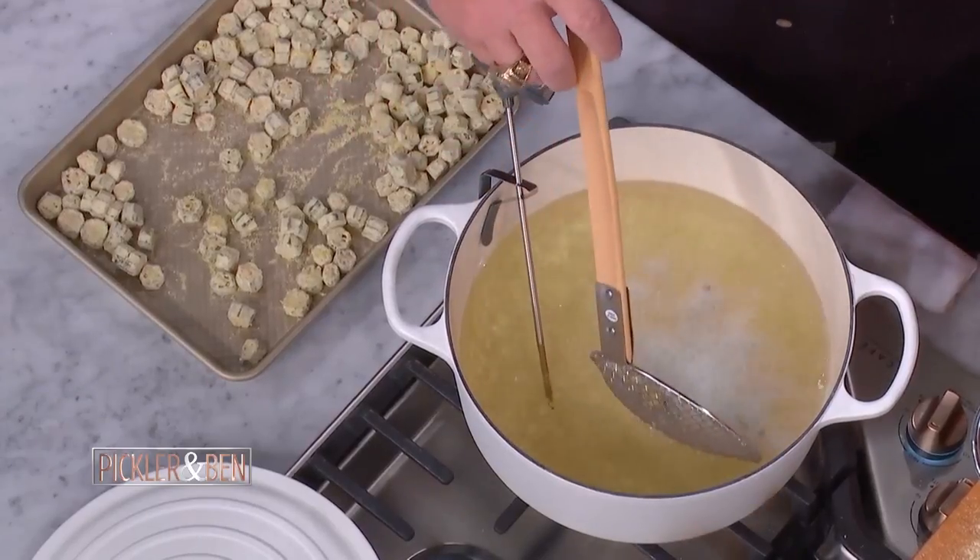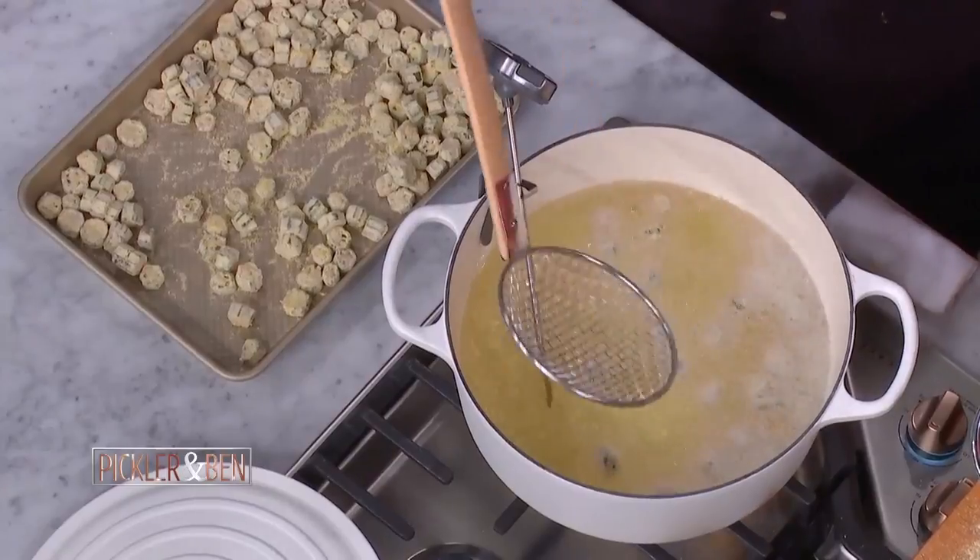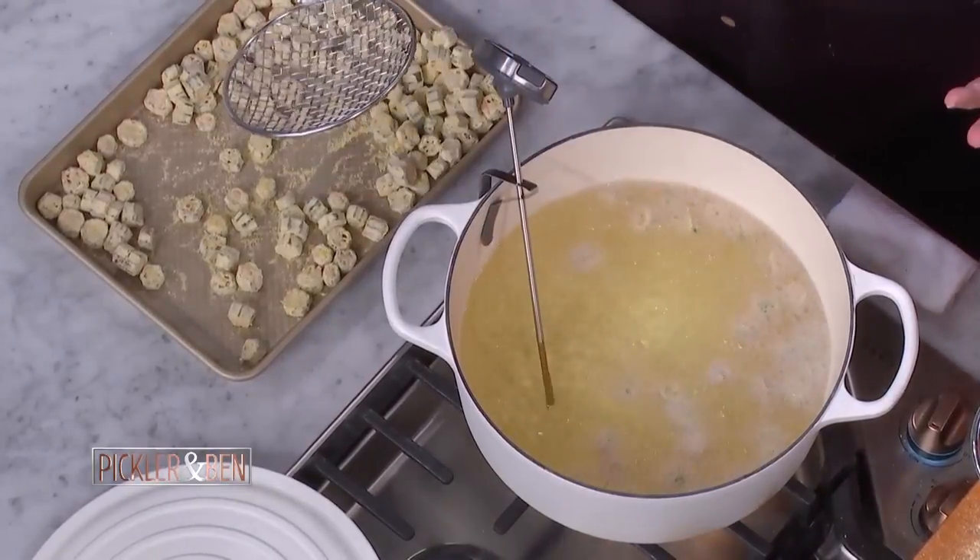We have the best barbecue guy in the world here and we're making a vegetable. Well, we got barbecue too. All right, we're going to drop it in — 350 degree peanut oil. I like peanut oil. It's got a higher burn rate.